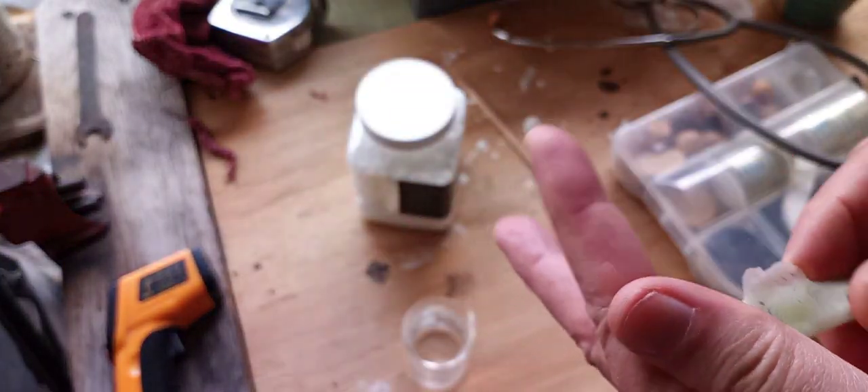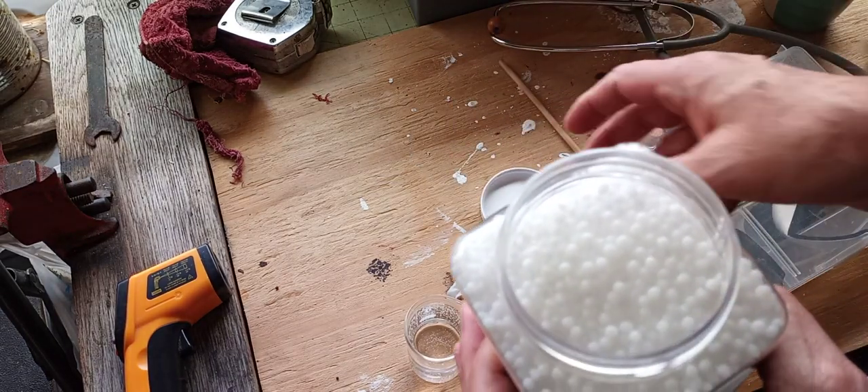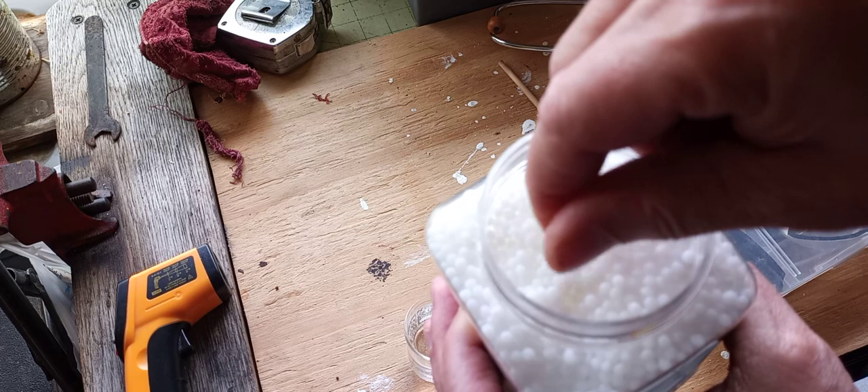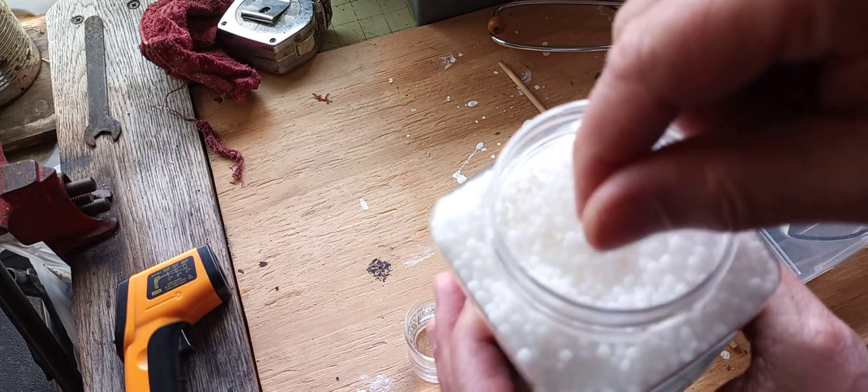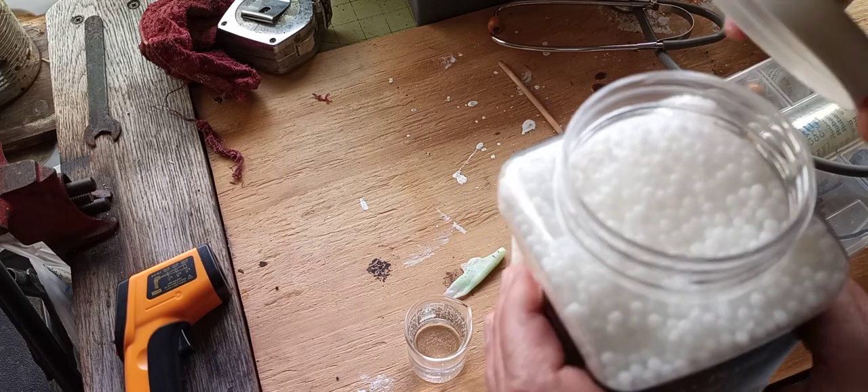This is very interesting material — I've never used it before. You can also use it for things like, let's say you need a nut — you can put this around a bolt, and when it hardens you've got a nut. There are so many different applications for it around the house, and obviously for arts and crafts too.